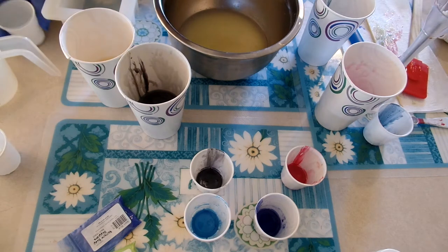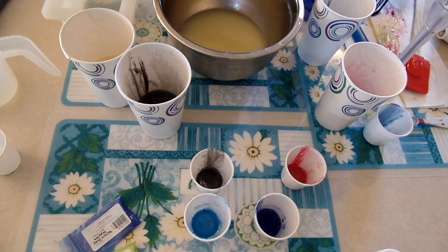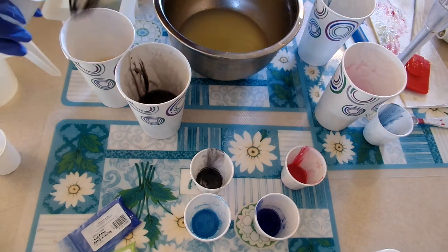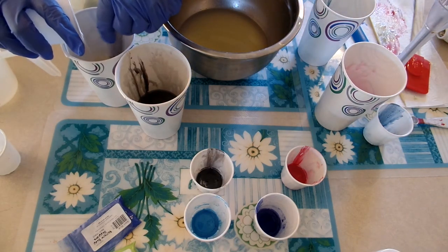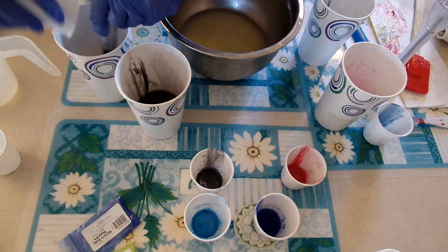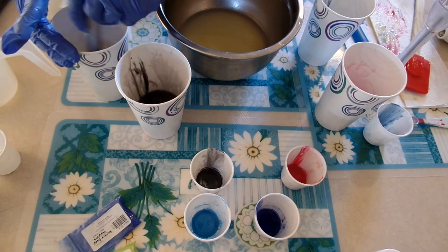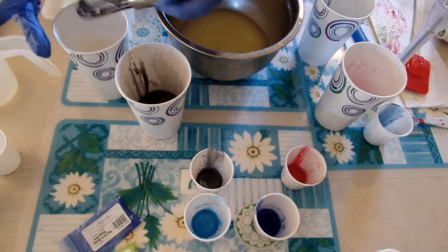I'm going to add my titanium dioxide — knock off the pink here, grab my whisk. Hopefully that's enough to show up. I usually eyeball my colorants; it's not the best way to do it, but it's just how I do it.